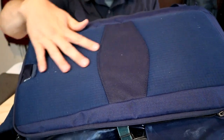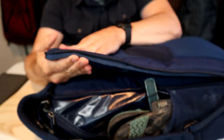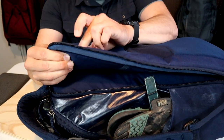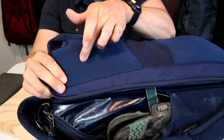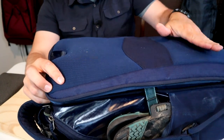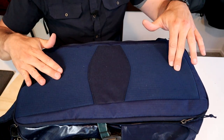The back padding on the Black Hole Pack is thick enough to be comfortable with almost anything you put in the bag. Looking from the side, it's quite thick — maybe five-eighths of an inch of foam padding — and there's an additional thinner breathable mesh pad at the top and bottom of the back. The back is pretty flat though, and there's not a whole lot of air ventilation.